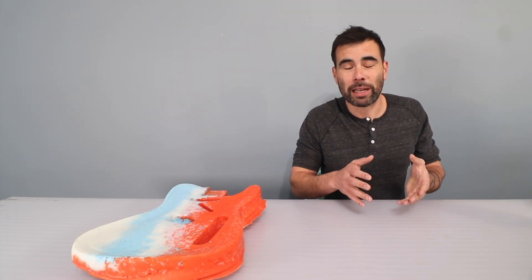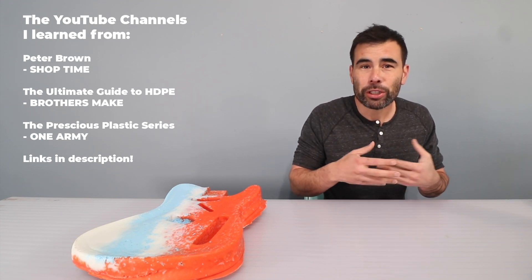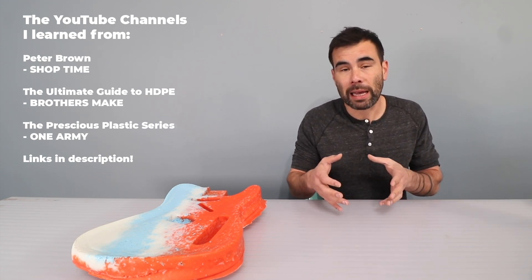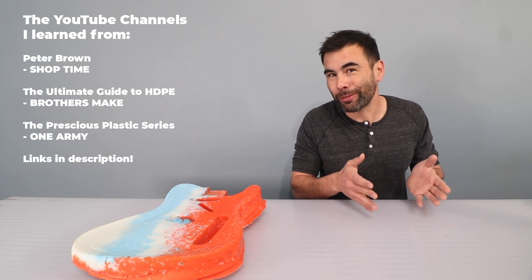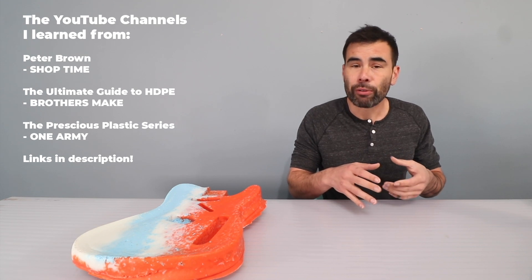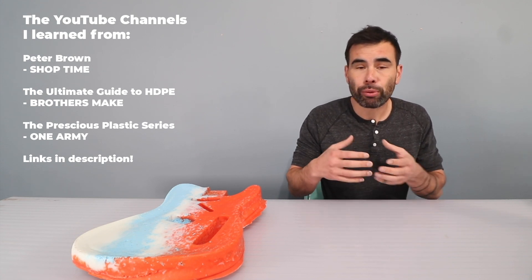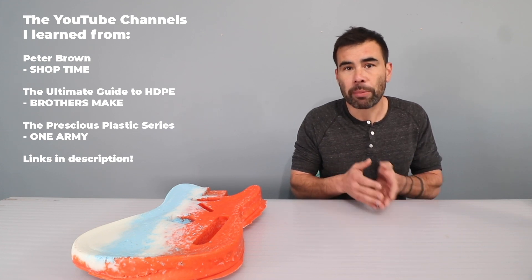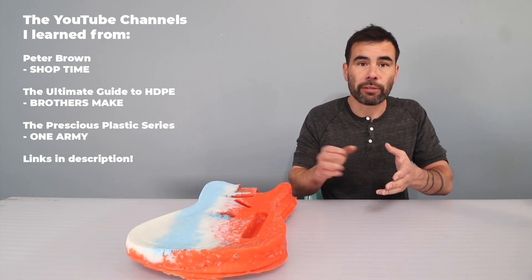I first learned about recycling plastics from YouTube. I watched a lot of Peter Brown videos, and he was one of the first people I saw that really showed how easy it was to just take something simple like a toaster oven and melt down plastic and make things out of it. I also watched a lot of the brothers make videos — not just for their charming accents, but they actually have really great tutorials showing how with a relatively simple setup using plywood, you can make molds and process plastics at a slightly larger scale and make things like pens and cutting boards. In particular, if you're looking for videos on how to finish HDPE plastic, they have some really great videos for that.